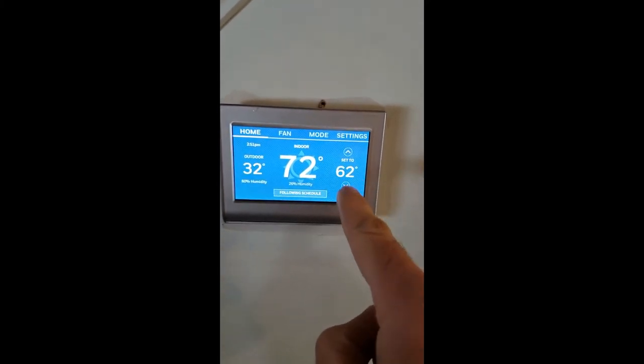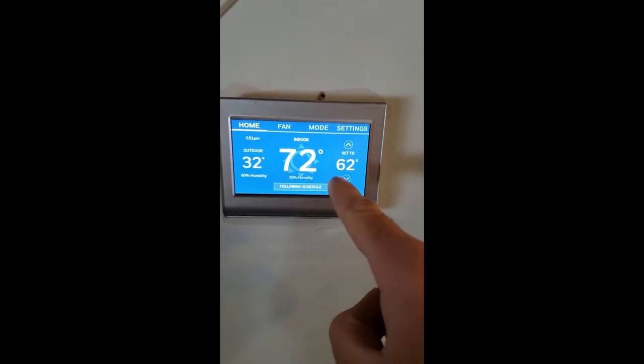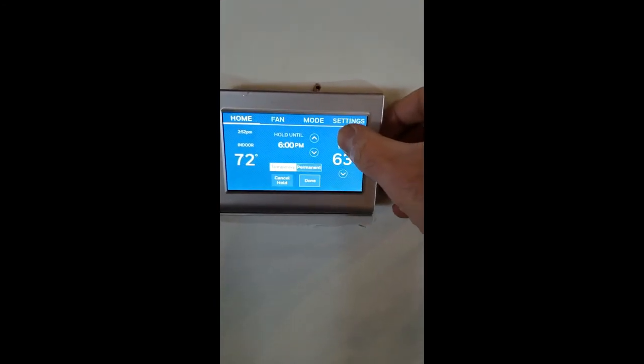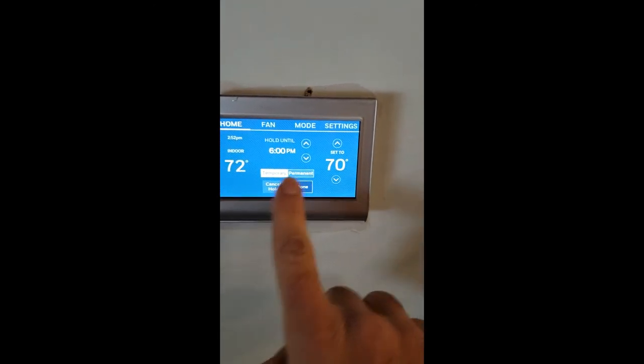And the third is the temperature that you want to set in the house. Right now it's set at 62. So if you want it to be at 70, you need to increase this all the way to make it 70. And once you reach the temperature you want, you press done.